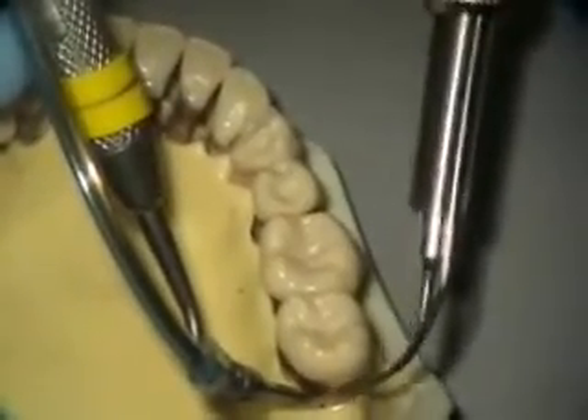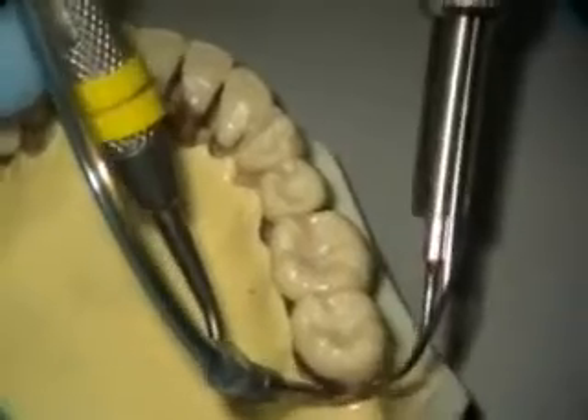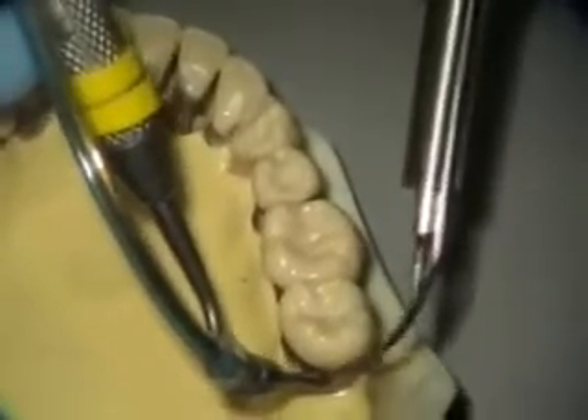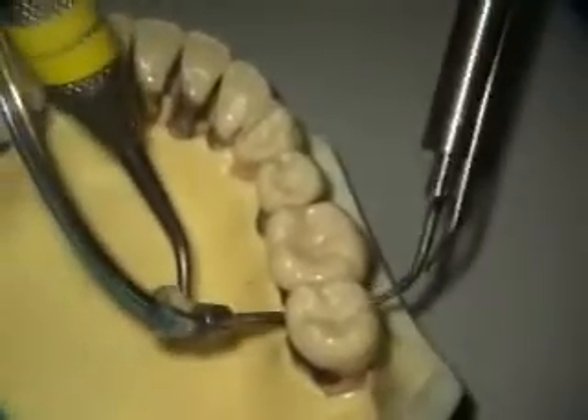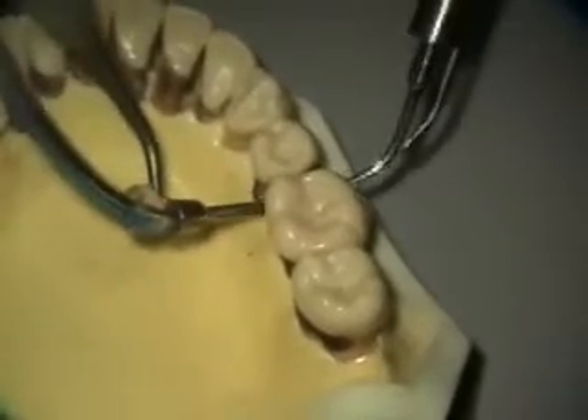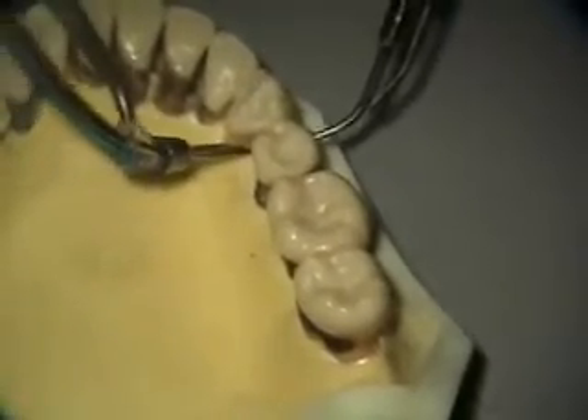I get into this corner and then I just clean, trying to work my way across, back and forth, back and forth. Going to this corner, going to the distal, clean there, the distal, clean there, the distal, clean there.